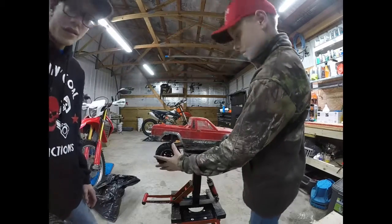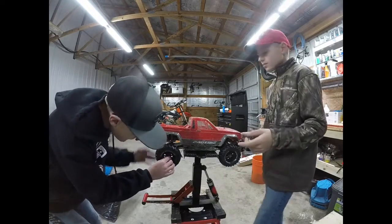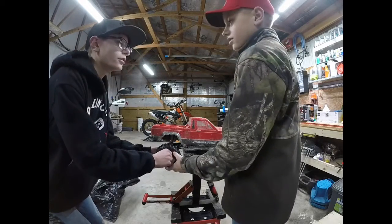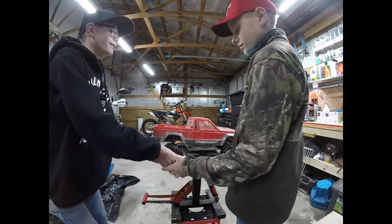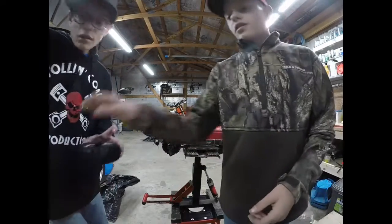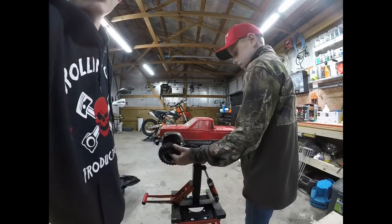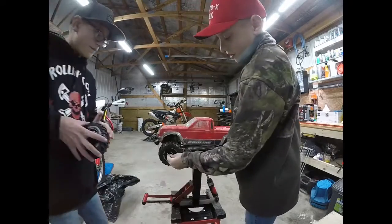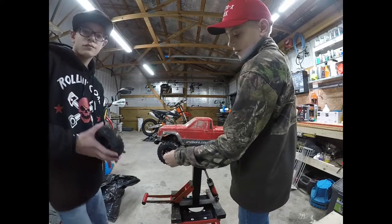Oh yeah, that looks good! We have these older RCs - one's a T-Maxx rod and one's a Stampede. We've done videos on those, maybe five or six videos. I'm going to put these old wheels and tires onto the Stampede, if they'll work. Sometimes they work and sometimes they don't, just depending on the shape of the wheel and tire.